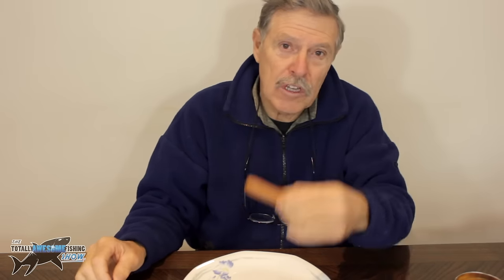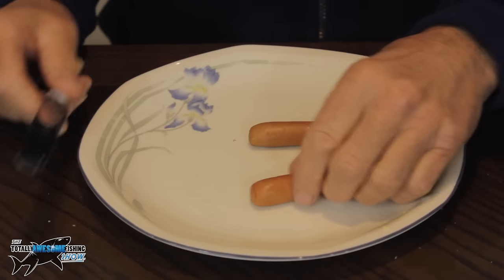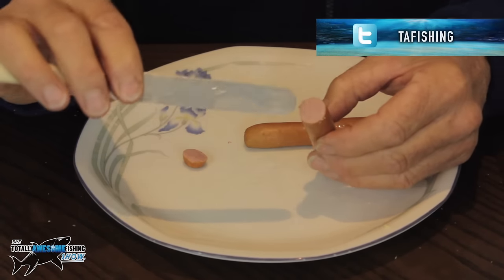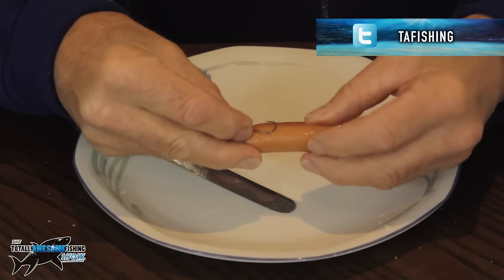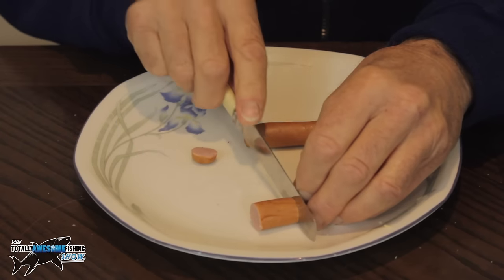And in at number three — and boy was this a hard one for me to put at number three, personally I think it's worth more than number three — yes, it is the humble hot dog. Hot dog is soft, sometimes smoked, and they definitely have a different smell to luncheon meat. This is how I hook them. I nip off the end, and you can see inside there the skin's around the outside, it's soft in the middle. You want to measure a little bit longer than the length of the hook you're using. Trust me, barbel will absolutely love this stuff.